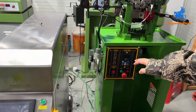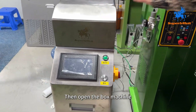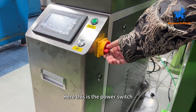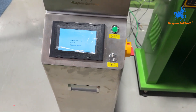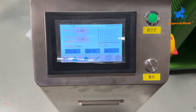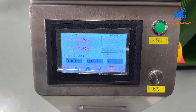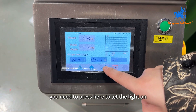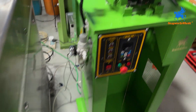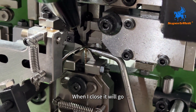First, you need to open the laser welding machine first, then open the boss chain machine. Here is the power switch. Then press here. When you need to run the machine, press here to let the light turn on. Check here — there is a red indicator point. When I close it, it will hold.